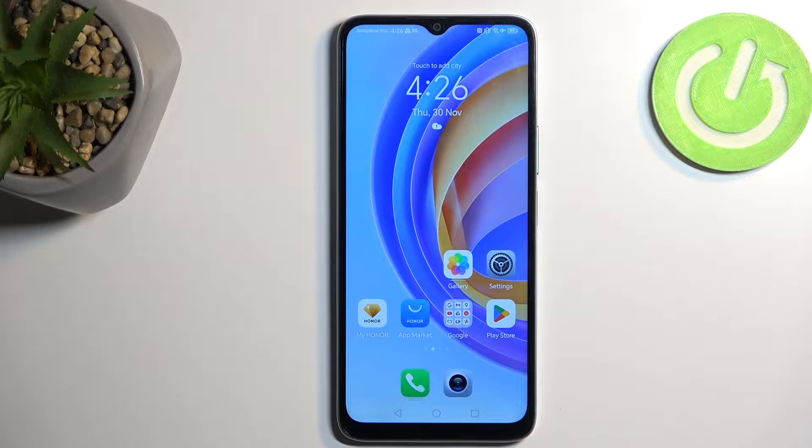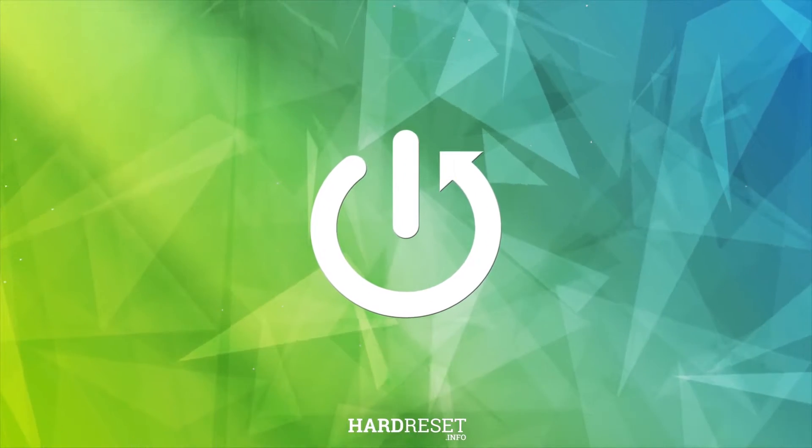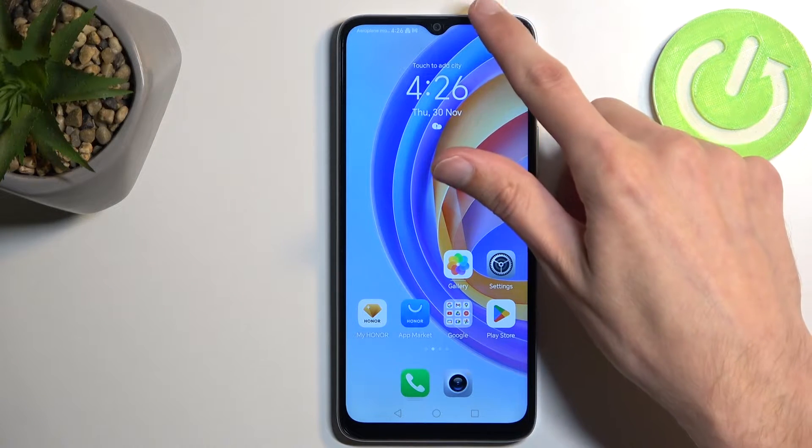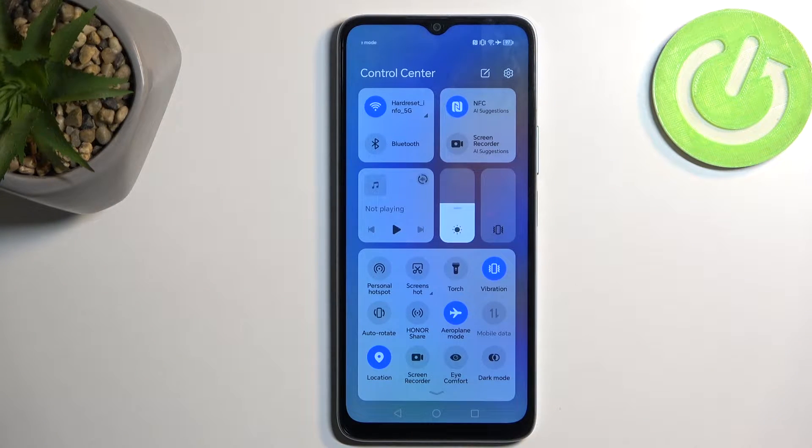Welcome. For me, it's a Honor X6A and today I'll show you how you can record screen on this phone. To get started, you want to pull down your notifications by swiping down from the top of your screen.